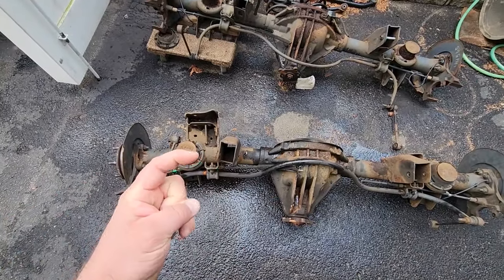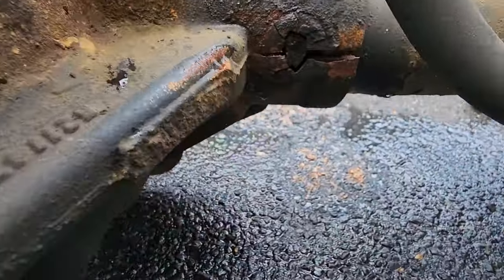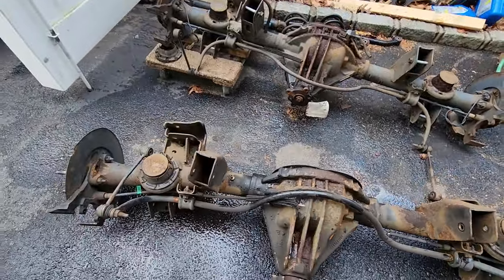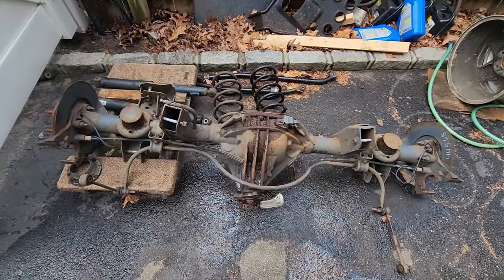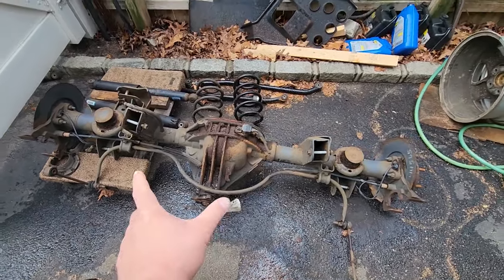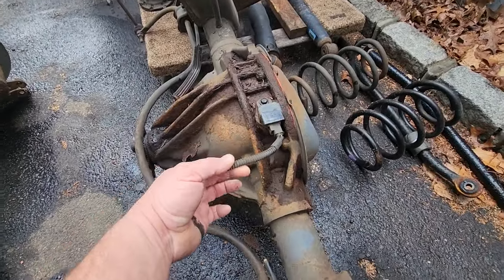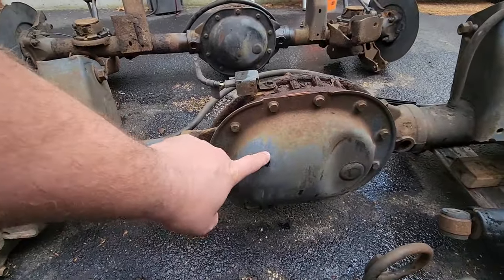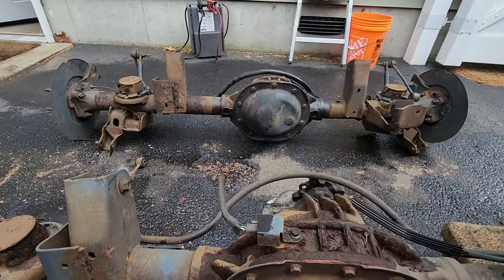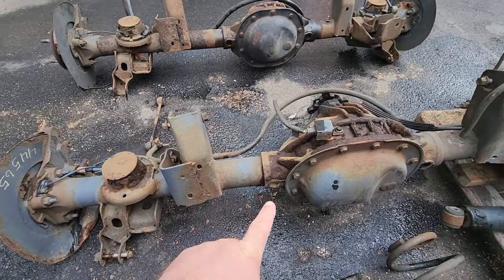Look at that thing — that thing curls way down in there at the end. We got ourselves a nice bash mark right there. Cracked this housing, bent the axle — catastrophic damage. On to the good one. This is a Chrysler eight and a quarter with the Verilock rear end. A dead giveaway — we got this four-wheel drive sensor right here. That's the electronic four-wheel drive. And this diff cover is a 12-bolt, more round. The smashed one is way oval, so if you have the oval it's a good chance you have a Quadra-Drive too.